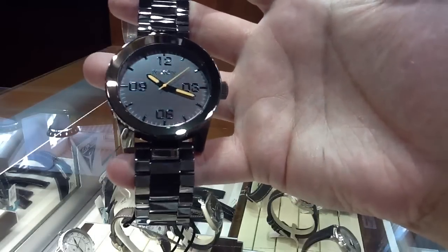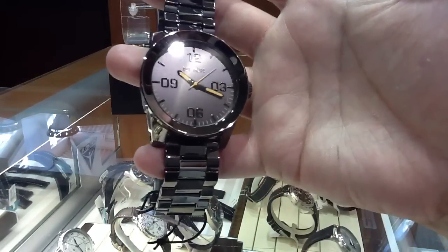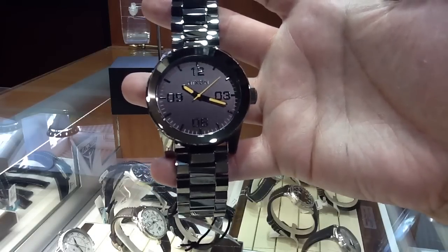They have those tungsten watches — the really expensive $2,500 ones — with this shiny gray finish. Well here you go, it's a Nixon Corporal SS. The price is 200 bucks. That's a cool watch for 200 bucks.